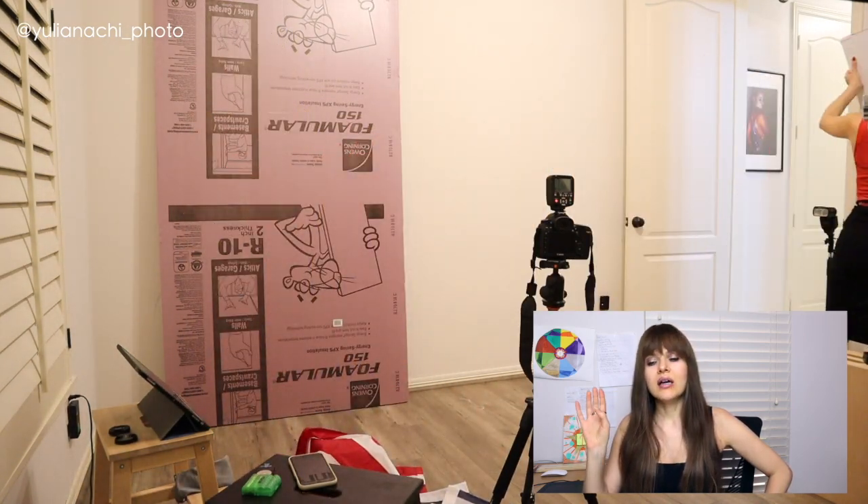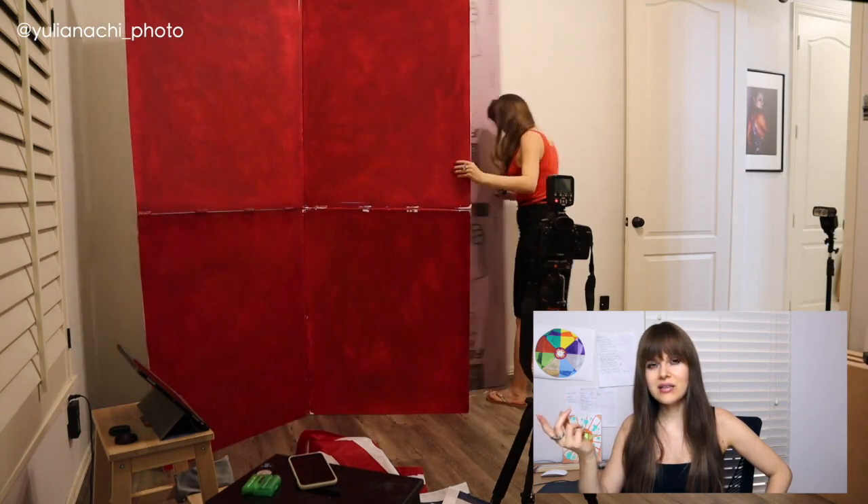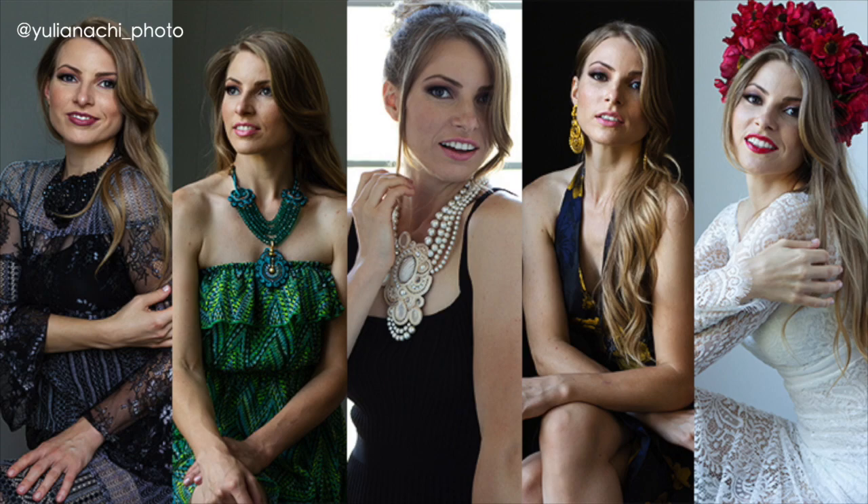For the third look I changed the background to my V-flat, which I made myself — white on one side and hand-painted red on the other. I made it last year and there's a tutorial on it included in my 'Five Ways to Shoot in Natural Light' course on Udemy, with the link in the description. I kept the same light setup as before because I still wanted that crisp, bright effect.